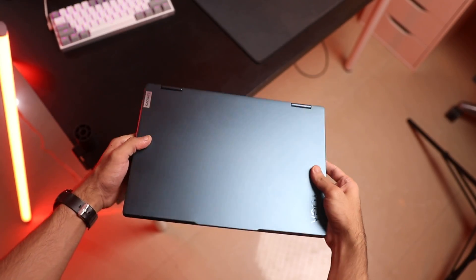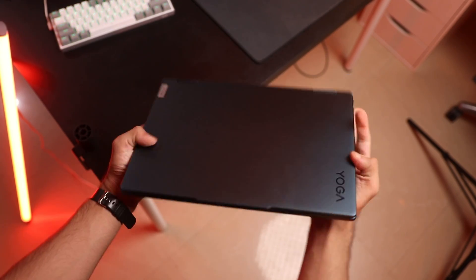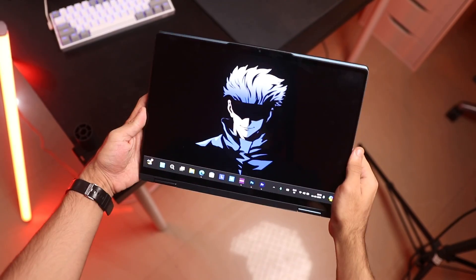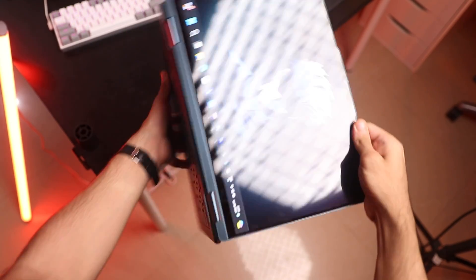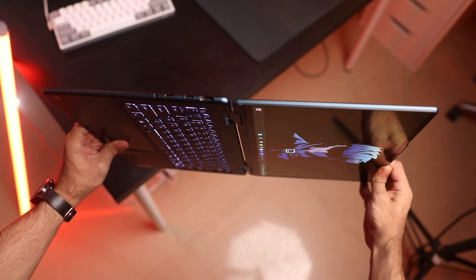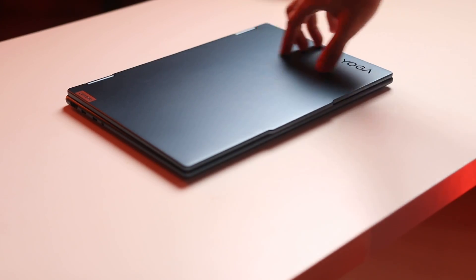Starting with the design and build quality — the design of the Yoga 7i is intuitive. It has these curved edges which make the experience of holding the device really comfortable, and it doesn't have any sharp edges. That's really thoughtful, because this is a two-in-one and you're going to be holding and using it in different form factors. In terms of build quality, it feels really solid.